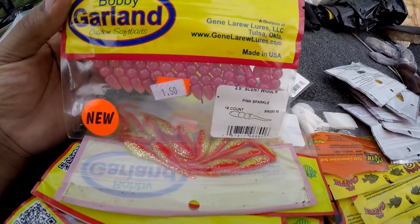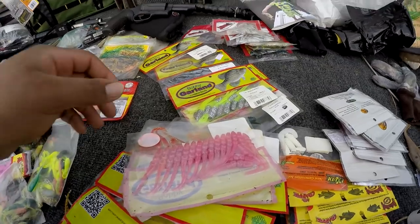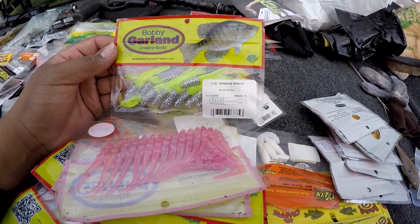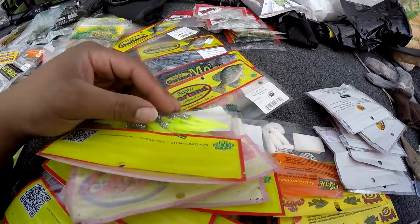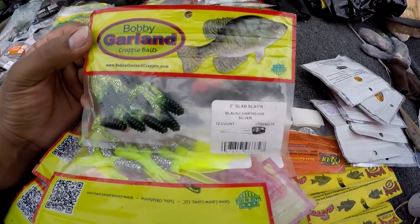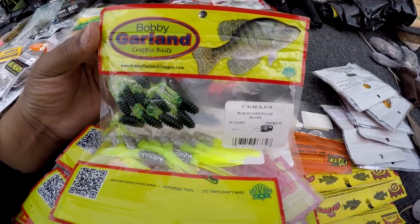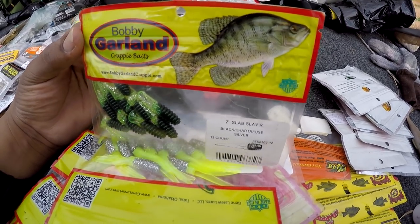Red chartreuse silver — I haven't used these too much. Some of these I just bought because they were cheap. Silver fish minnow — I haven't really used these. And by the way, if y'all are watching this and you use some of these baits, let me know if they're good so I can try them. I normally stick to what I do good with and it's hard to try something new.